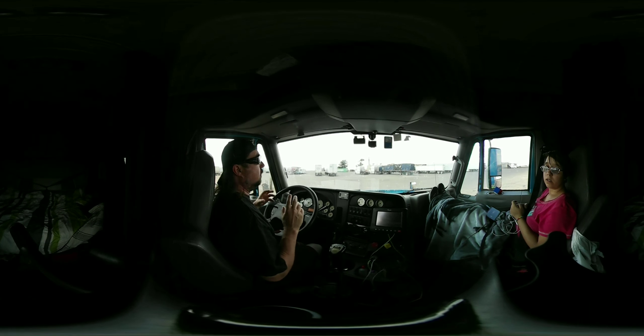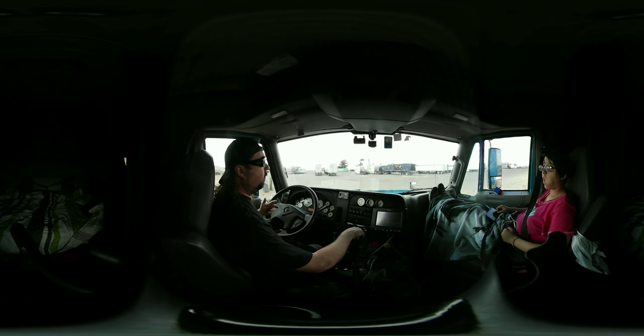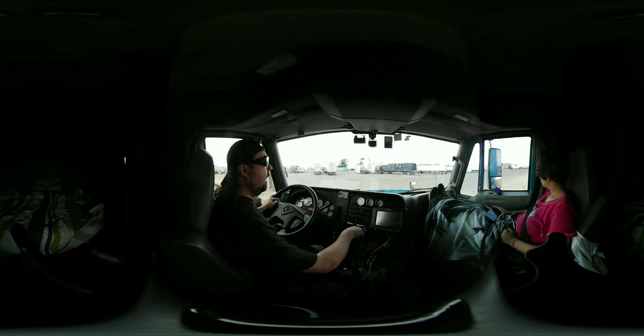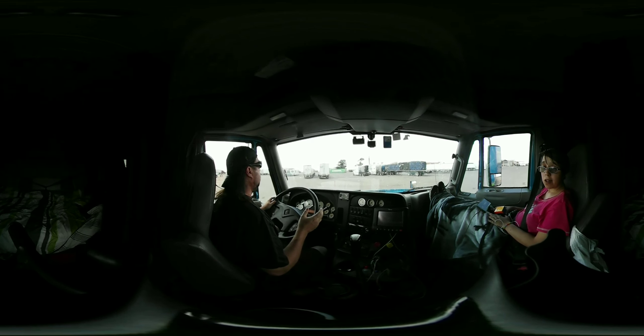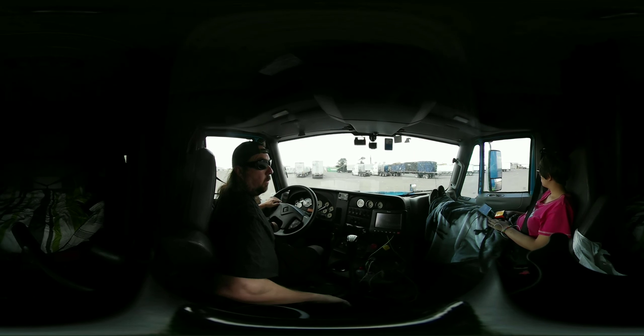Once you've done your tug test, go ahead and release the tractor brakes. We always take off in second gear. You can use first gear if it's on a steep uphill with a heavy load, but you really only need to do it in second gear. Watch your mirrors as you're pulling out. I don't have any trucks beside me today, but I still want to watch my mirrors and make sure there's no obstacles on the ground that I might have missed while I was walking around.